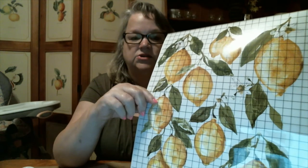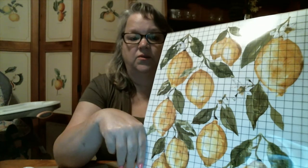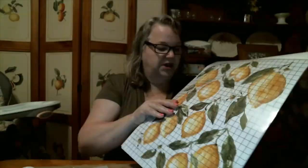If you get any dust or dirt on the back of your transfer, it's not going to adhere to your project really well. So I'm going to go through and just cut out a few of these lemons. The way these are designed, you can mix and match the different lemons.